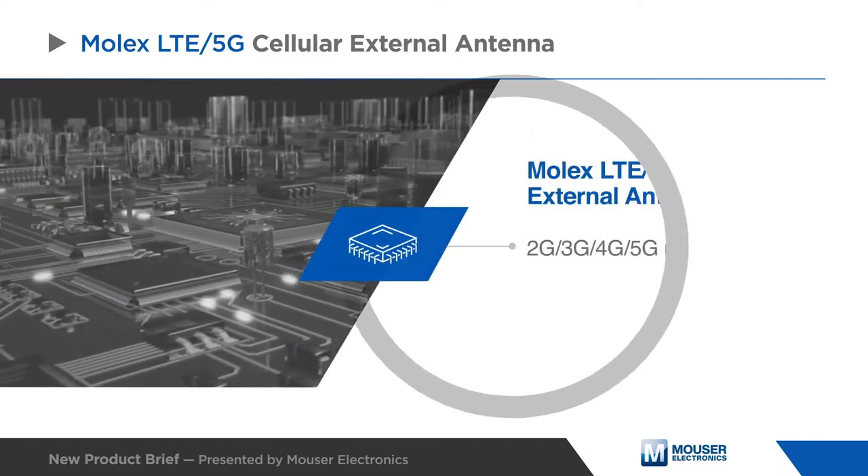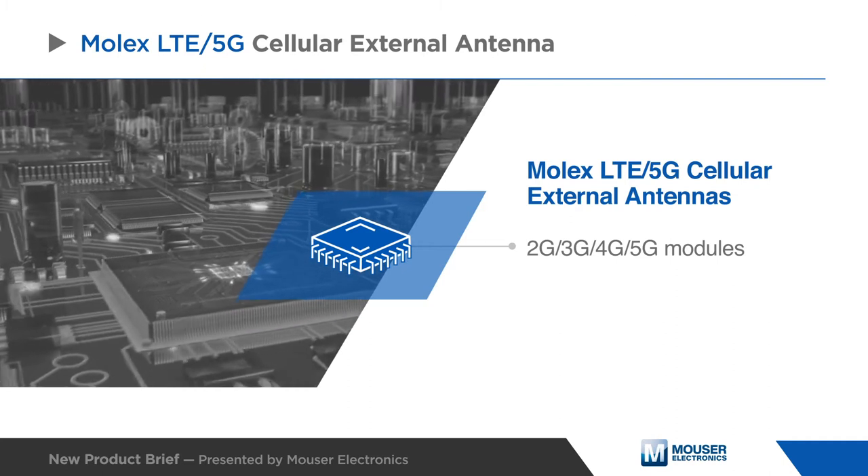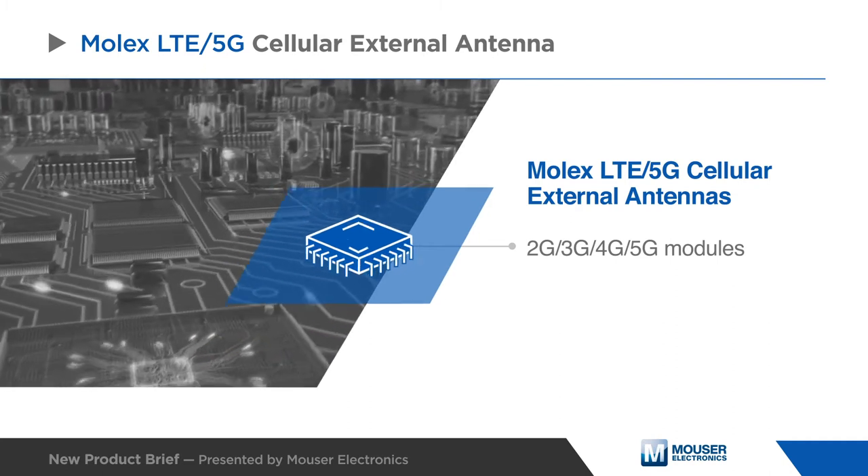The Molex LTE 5G cellular external antennas are designed to mount to 2G, 3G, 4G, and 5G modules and devices.